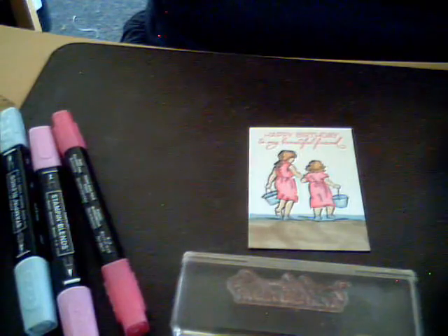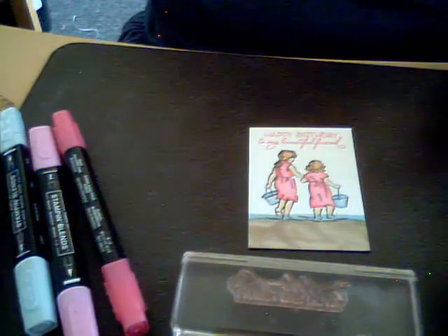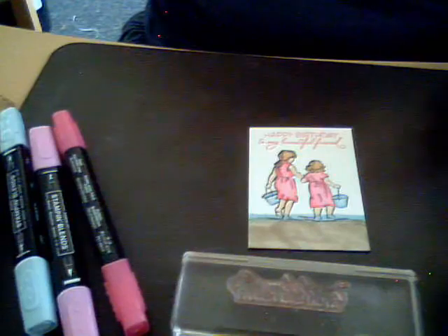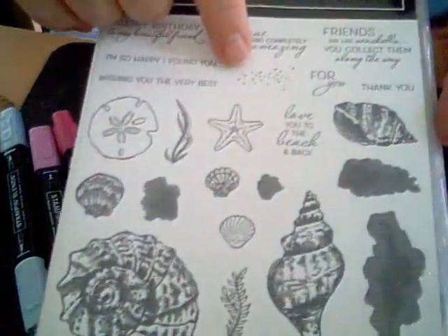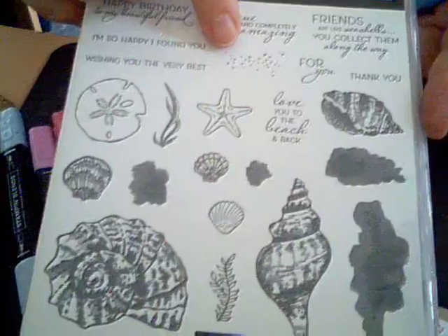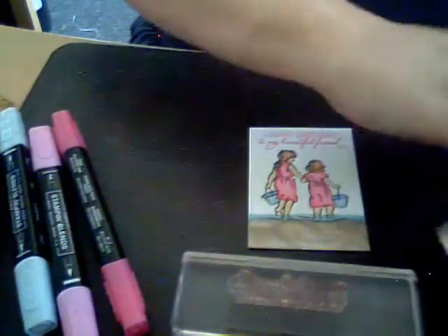Sometimes adding dots in the sand gets a little too pixelated — sand isn't really dots. You could put some glue down and add real sand if you wanted texture, but I don't usually add texture unless I have a texture stamp like a sand stamp. I don't think there's one in these stamp sets. If you go too much with texture it gets too busy, so I try to keep it not too busy.